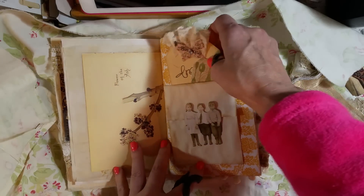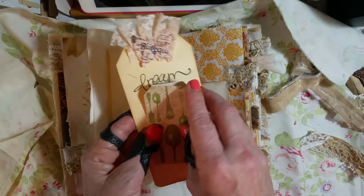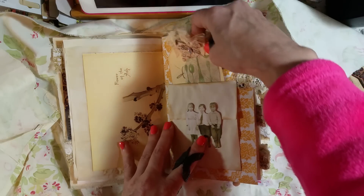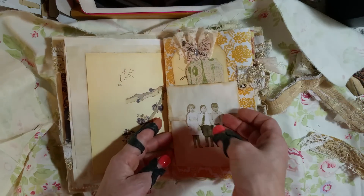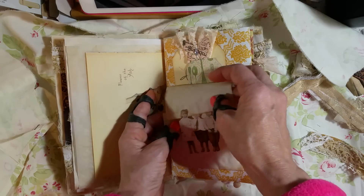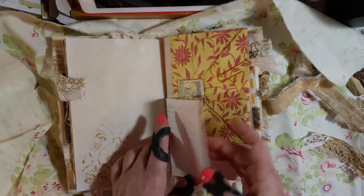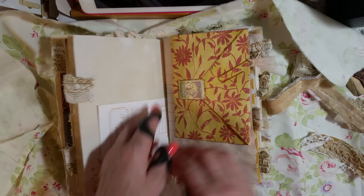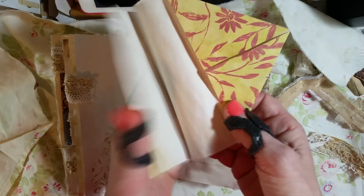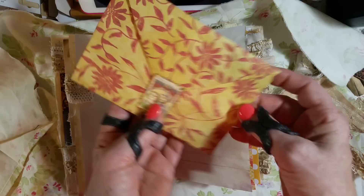Here is a tuck spot with a big old tag and some extra paper. And this is a little flip up and down with some Tim Holtz little people. There's a restaurant ticket from Junk That Treasures, and this is just some extra paper folded like an envelope. I just put this little stamp on there.